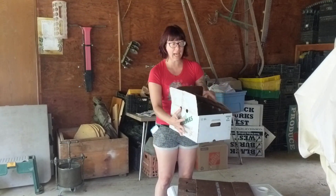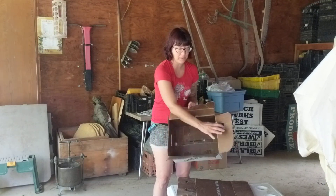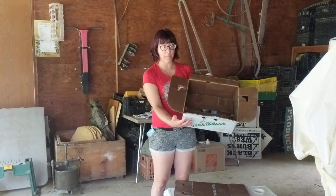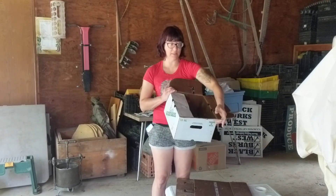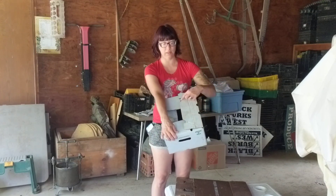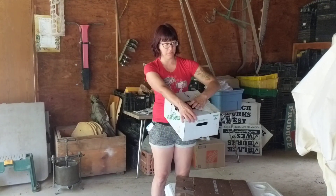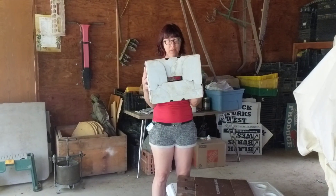There you go. The top, if you ever want to reseal it, is basically the same. You fold in the flap that doesn't have any holes cut into it, and then the two side flaps, and then this one, with the little notches cut out, sticks right in. And that's how easy it is to assemble these.